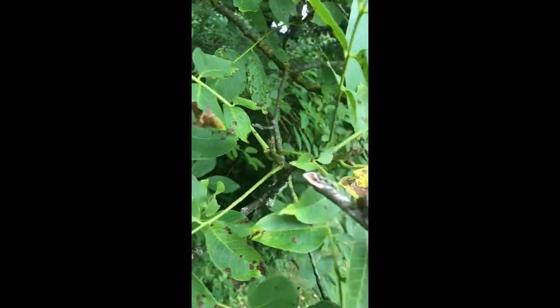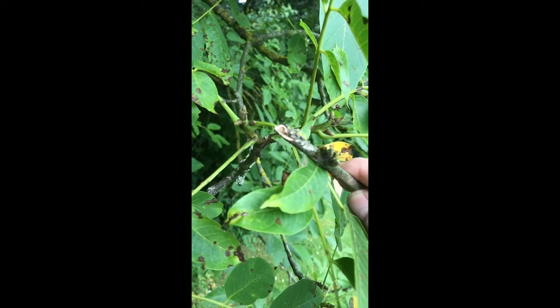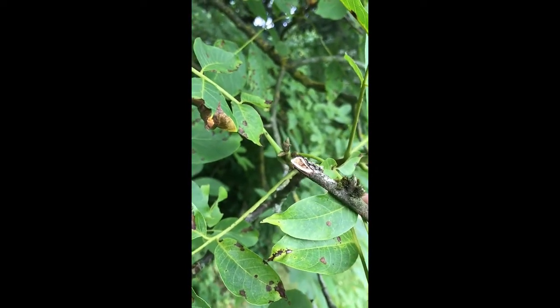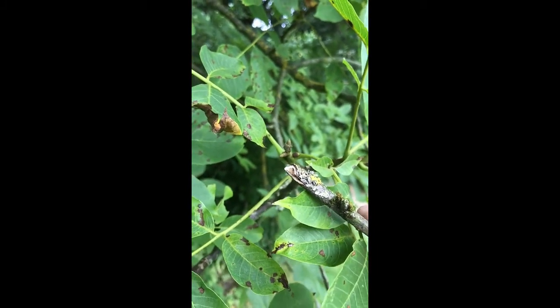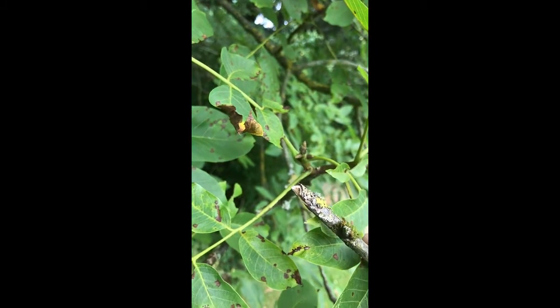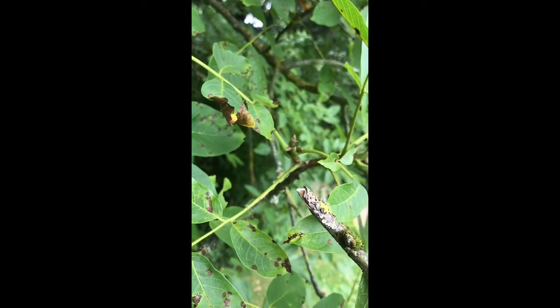Also, a walnut has to have chambered pith, and this does have that. By breaking a dead twig you can see into the centre of it to look at the pith, and if you find that there are little paper divisions making individual chambers along the pith length, then you know you're looking at a walnut.